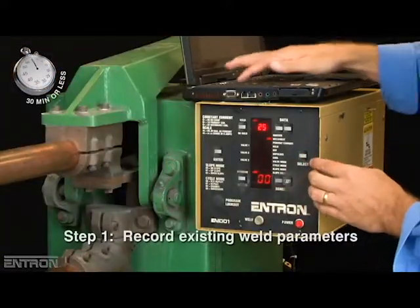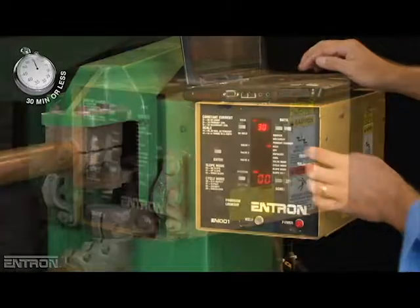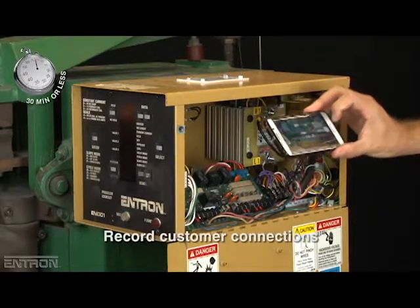The first step is to record the existing weld parameters for programming the new controller later. After disconnecting the unit power, the unit is opened and customer connections are also recorded.